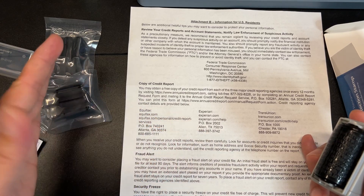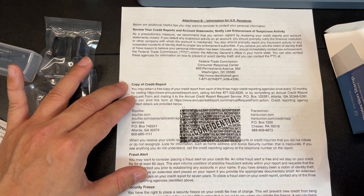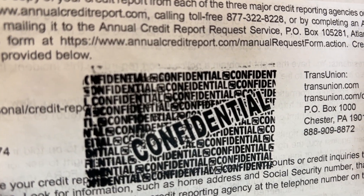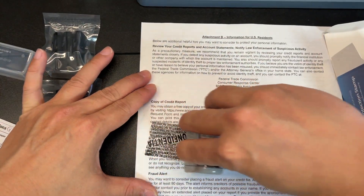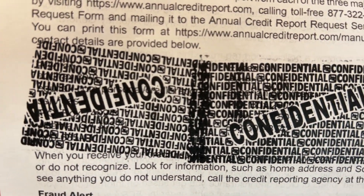For example — these are just examples here — you simply place it and roll it. And look at that: you totally cannot read what is below with just one pass. Here it is again. There's the Equifax address. We'll just roll it. Look how hard it is for someone to sit there and try to read and see what's underneath.